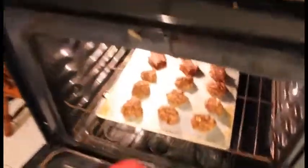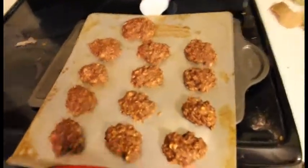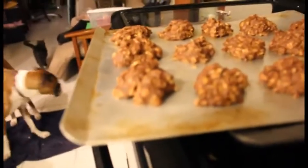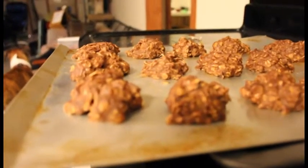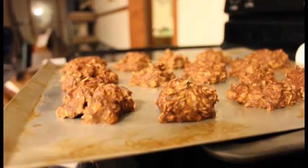Okay, so let's see how these turned out. Looking pretty good to me. Awesomeness. Yay for manual focus.